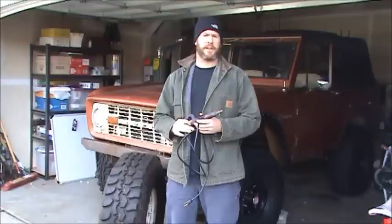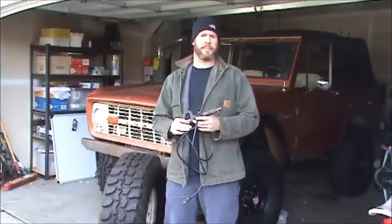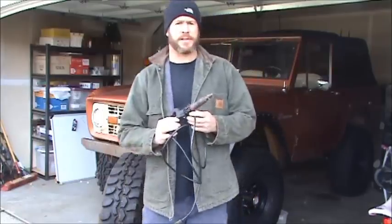Hey there, Matt from snowtrek.org here. Today I wanted to show you guys how you can use an ideal tire groover to sipe your tires. So let's get a closer look at this thing.